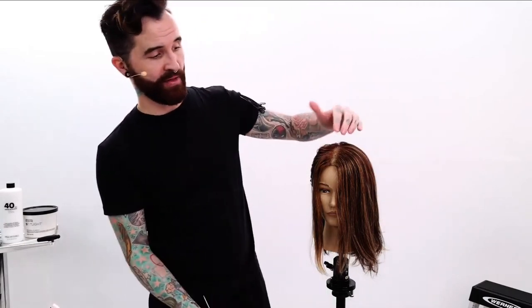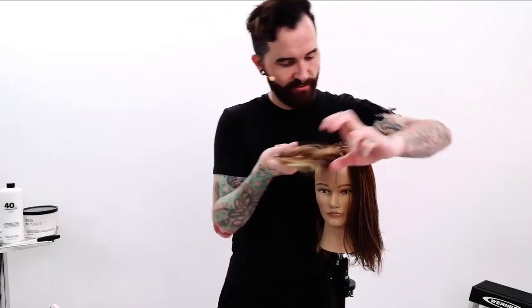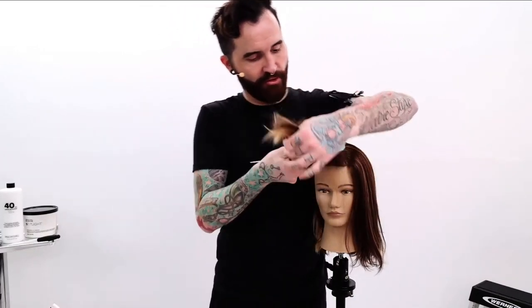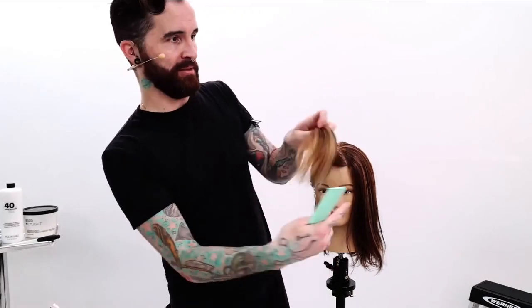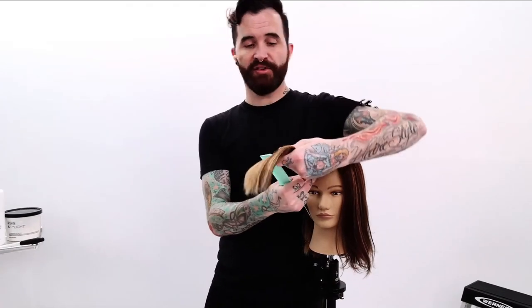When you're sectioning, think of it as though you're going to do a nice heavy fringe on somebody — a similar section to that. Coming off that part, I like to form that little triangle you get going off that round of the head, because it's a similar idea when you're creating bangs and fringe. That hair comes forward and falls around the face, so it stands to reason that when you're creating a highlight looking to do that, you would pull the same type of section you would for bangs.